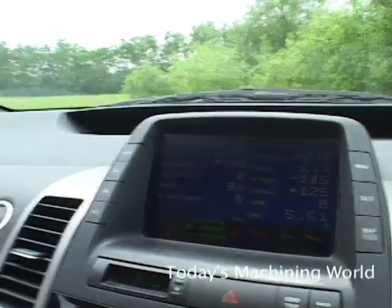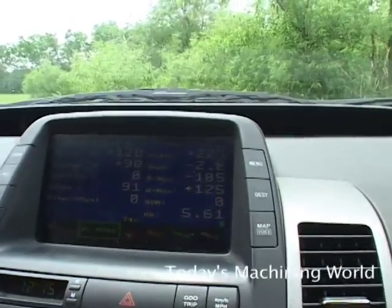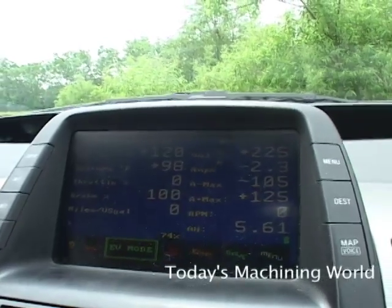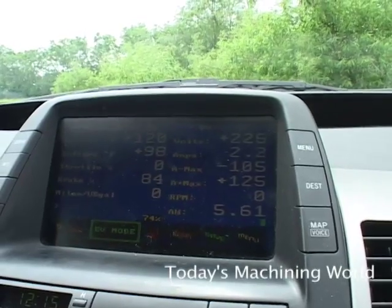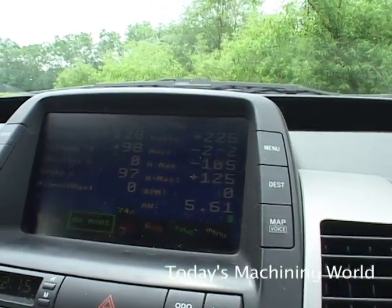This is an aftermarket modification that we added to the car. It's a display that shows us information about the car, such as battery voltage, the state of charge of the battery pack, current miles per gallon, and what mode the car is in. This is helpful for us while driving in order to determine how best to drive.